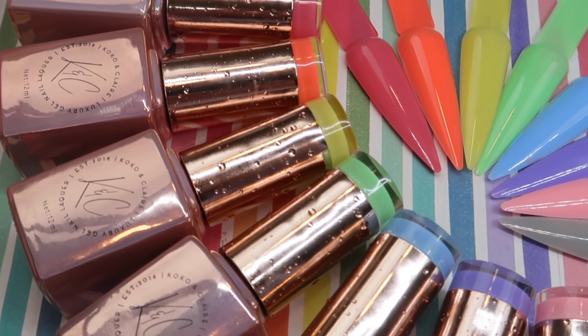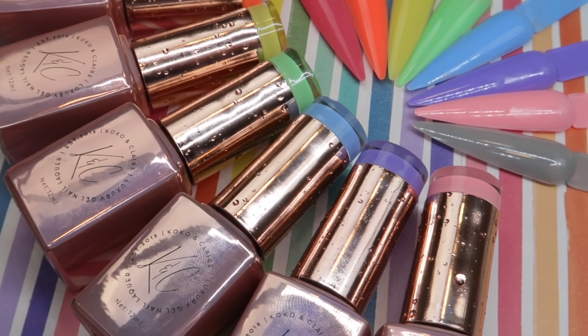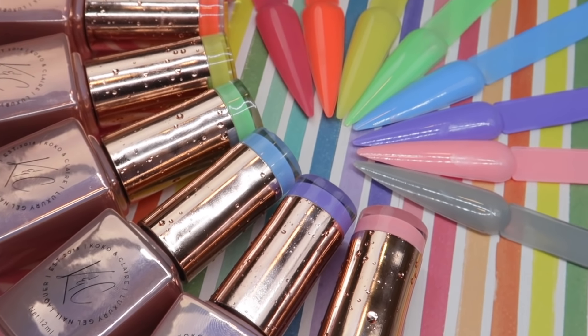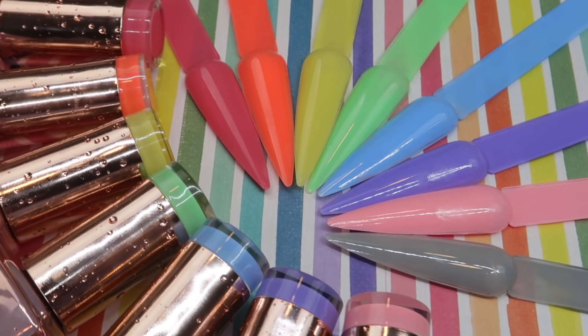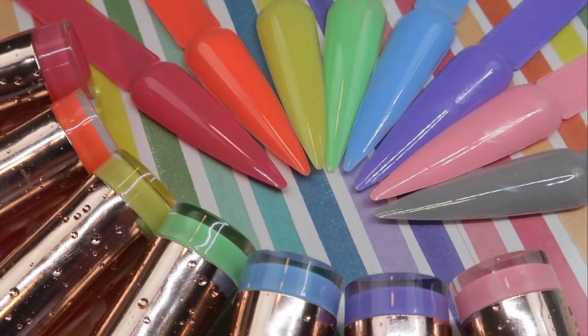The Step Into Spring collection from Coco and Claire features a bunch of brighter pastel shades, with the exception of the yellow that was in the Pantone collection released around the same time. I knew that these colors would be fantastic for an Easter design, and that's exactly what we're going to do.